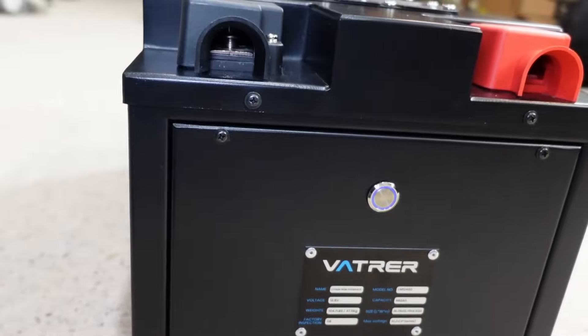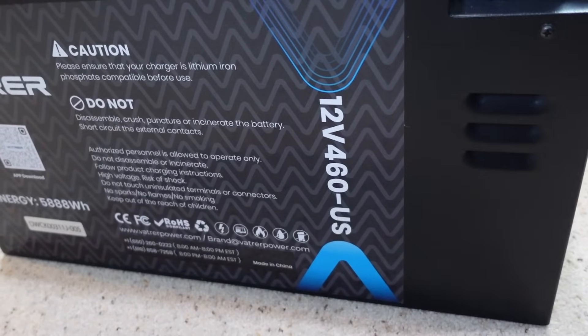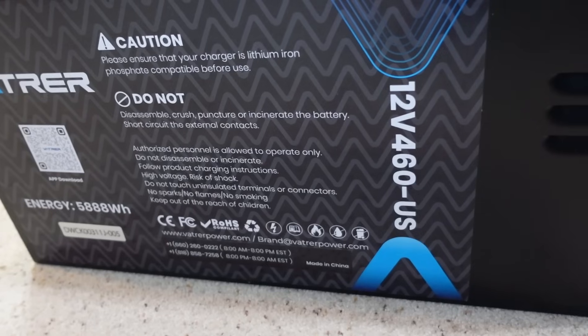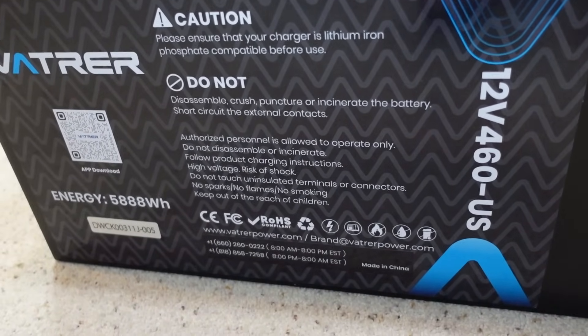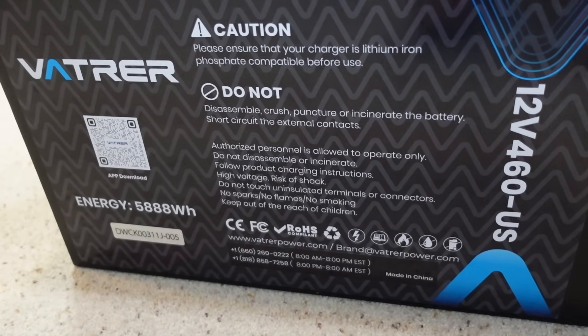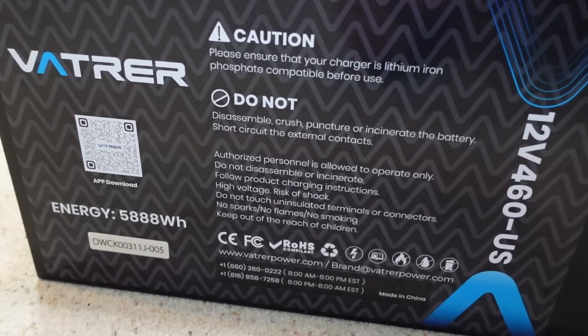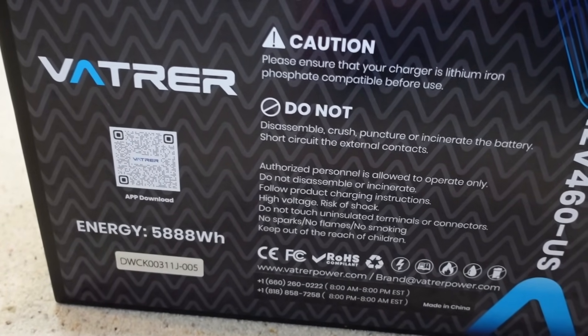Now for me, because I'm going to have this out in my shed, the operating temperature is actually an important detail. For charging, you want it to be between 0 and 50 degrees Celsius — that's 32 to 122 Fahrenheit. For discharging, you want it between negative 20 Celsius and 60 Celsius, which would be negative 4 Fahrenheit to 140 Fahrenheit.